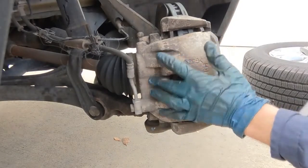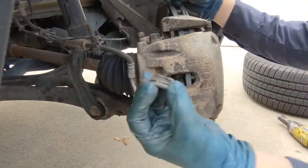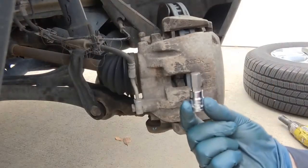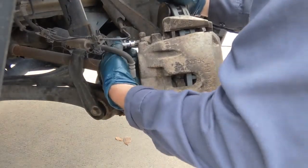To get access to the caliper bolts, there are just caps over the bolts — push them off with a screwdriver. There are two of them, one on top and one on the bottom. It's an 11 millimeter allen or a 7/16 allen — this one is a 7/16. It's a little tight in there but it fits.